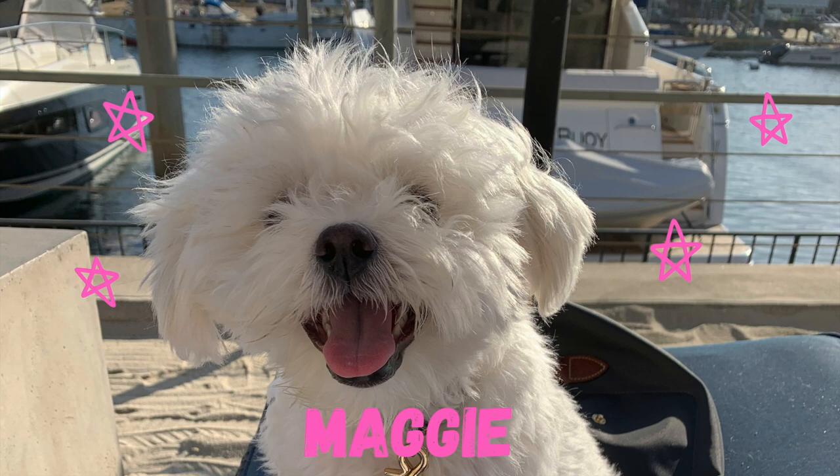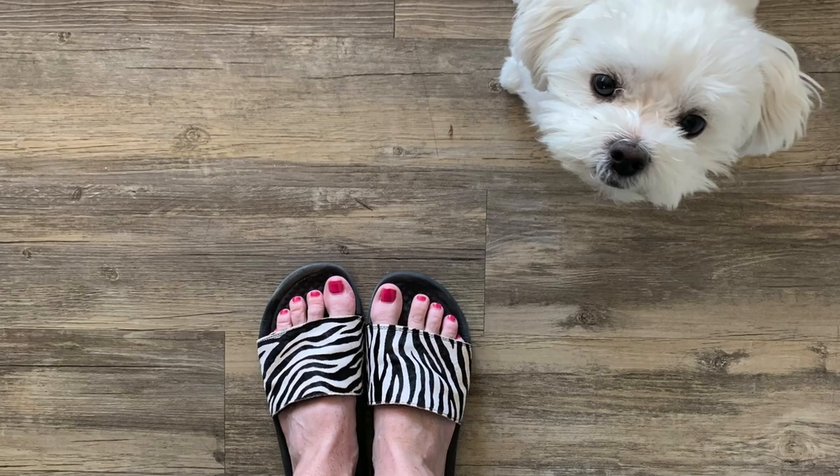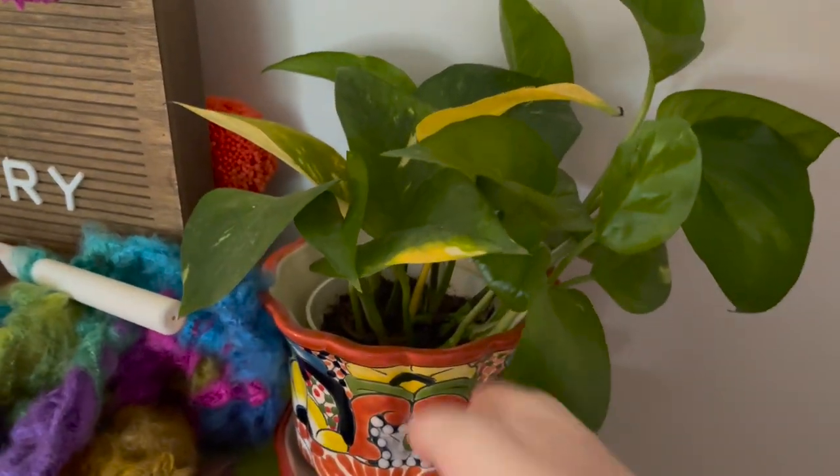She does everything with me — we walk together, we sleep together. She likes to get involved in my photos, and even when I'm working on my computer, there she is making herself extremely comfortable. So here we go with our yarn organizing.